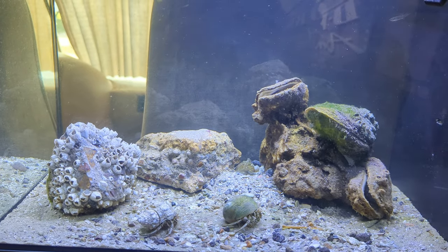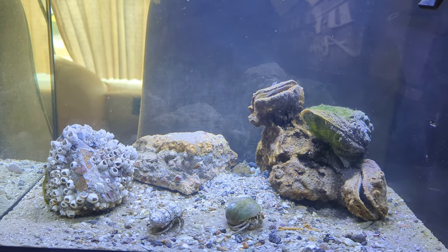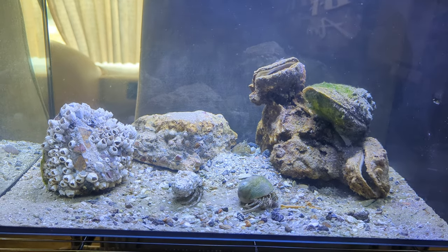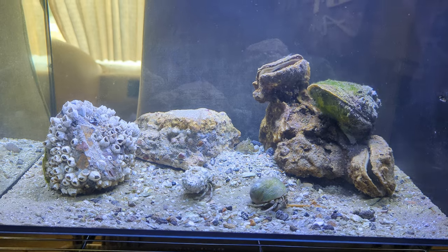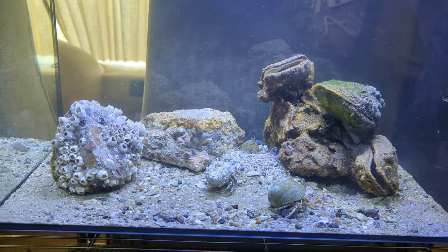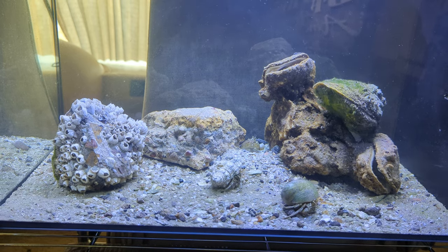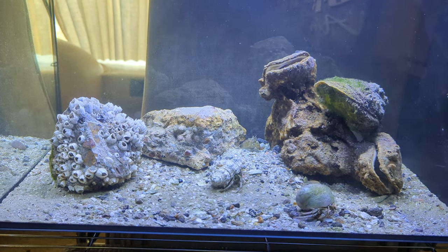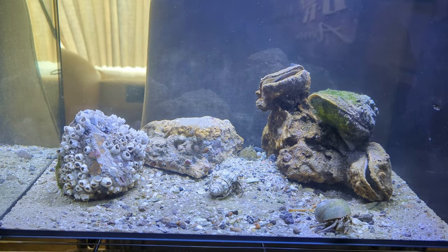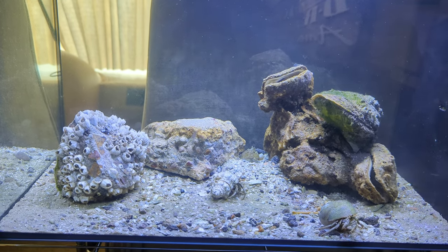Hey y'all, I started a new project and I thought I'd start a channel to document it. I'm going to call it RV Aquarium or something like that. I sold my house a while back and bought an RV and moved down to the Texas coast to be closer to family. I'm long-term parked here and I couldn't stand being this close to the water and not having a marine aquarium.